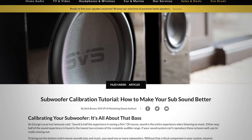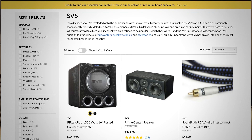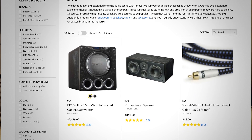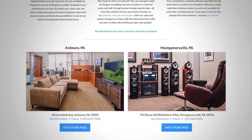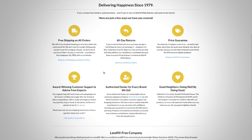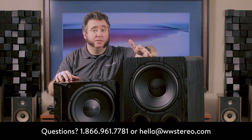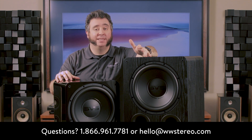Thank you for joining me for our review of the all new SVS 1000 Pro Series subwoofers. For more information on getting the most out of your subwoofer, check out our subwoofer calibration tutorial linked in our description. You can learn more about these products online at worldwidestereo.com, or if you're in the area, stop by our showrooms in Ardmore or Montgomeryville, PA. We offer 60-day returns, free shipping on all orders, and we're authorized dealers for everything we sell. If you have any comments or questions, leave them in the comment section below or call or email us at any time. Don't forget to subscribe to our YouTube channel and hit that notification bell. This is Brian from Worldwide Stereo — I'll see you next time.